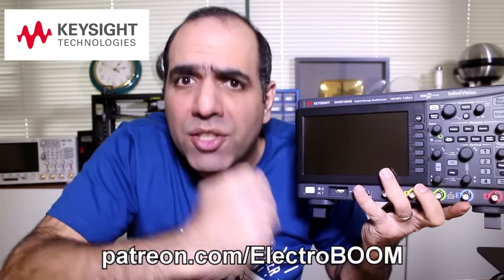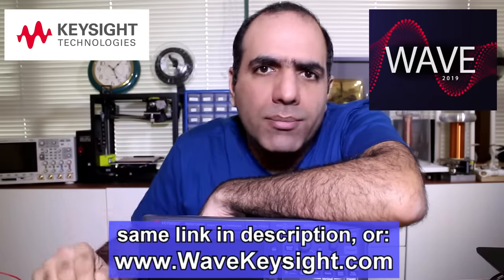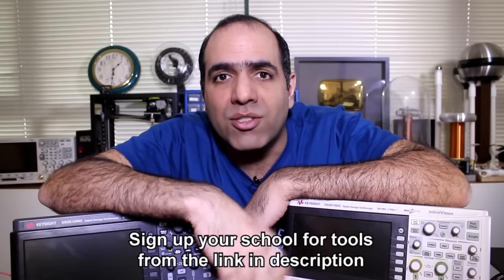Thanks to Keysight, I'll give away two of these new scopes to my patrons at Patreon, and another two to viewers who register for free from the link in the description. That link also automatically puts you in the Keysight Wave 2019 giveaway — they're giving away over $350,000 worth of test gear to over 100 people from March 1st to 15th: super scopes, meters, function generators. You get an early entry up to February 28th from my link, and one entry per day during the March period. Also, two schools from December and one from January win scopes and tools from Turkey, India, and the US. Thanks to Keysight and the support of my patrons to support education.